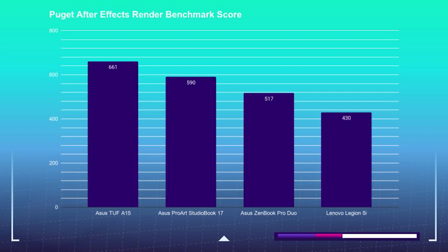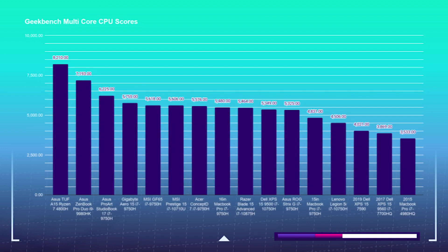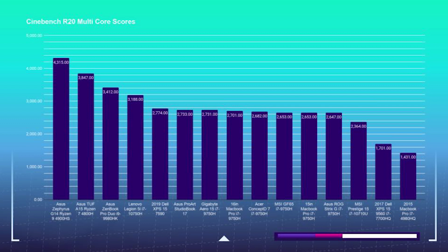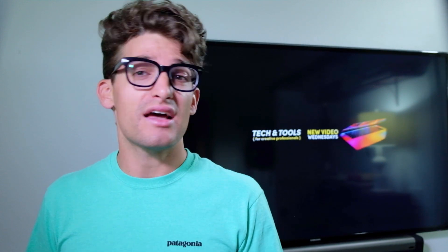Moving on to the performance and 3D modeling tests: Geekbench CPU single-core got a 1,209 and the multi-core was 6,225 — sitting near the top of both single-core and multi-core performance. For Cinebench R20, it received a 2,733, which fell slightly lower on the Cinebench scores but still on the upper-end performance overall. For the Blender Classroom test, the GPU finished in 5 minutes and 50 seconds, whereas the CPU finished in 15 minutes and 13 seconds.